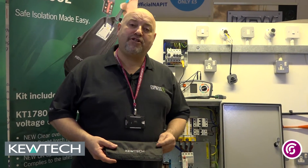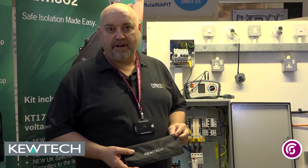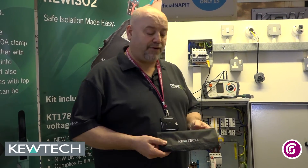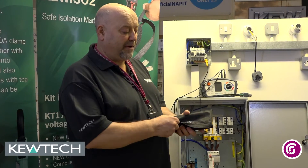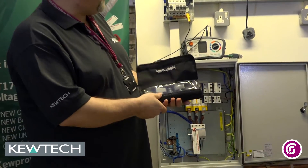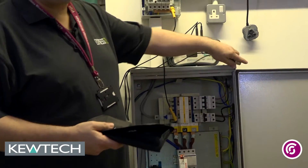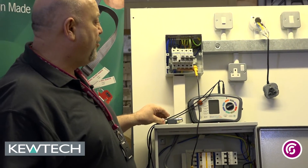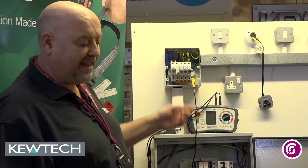Hello everybody, here we are once again with John Collins at Southern City College Birmingham. Short presentation in conjunction with QTEC instruments using the KT65 and our QTEC Light Mate. They come in a little pouch as you can see there. I've already taken out the standard magnet fitting one because that's the one we're going to be using for this demonstration, and we'll also need our little linking lead.